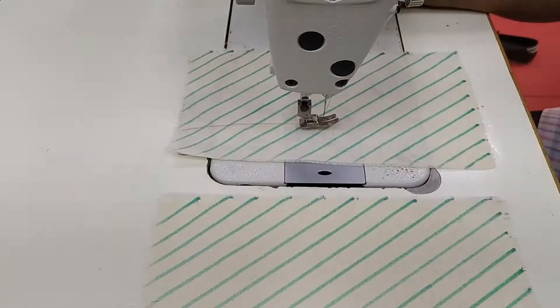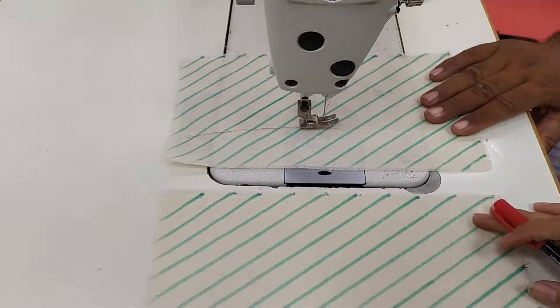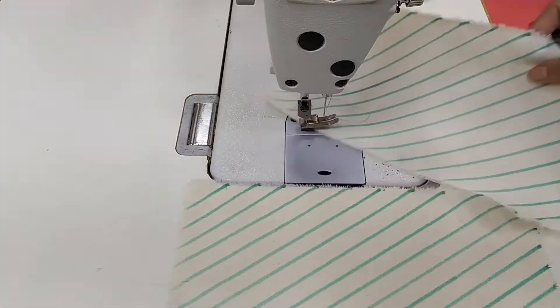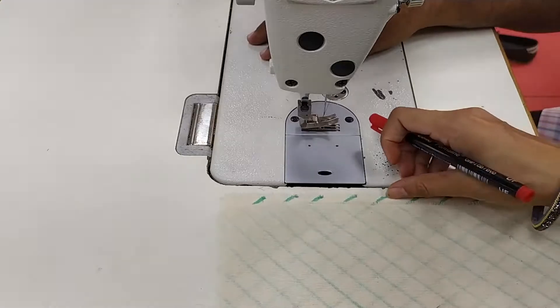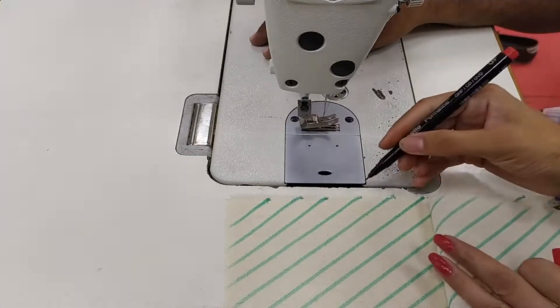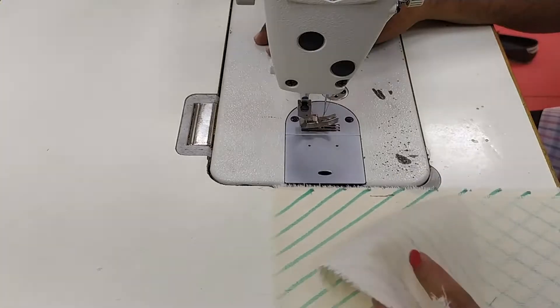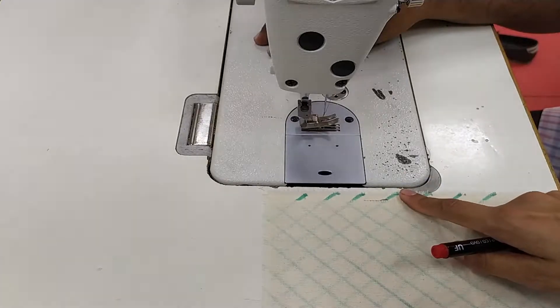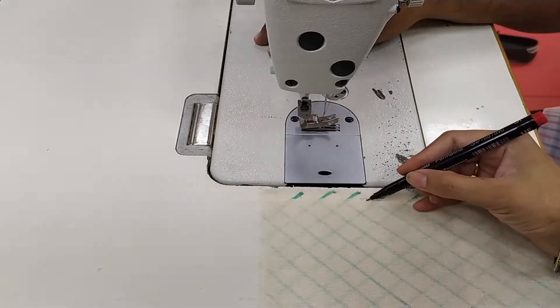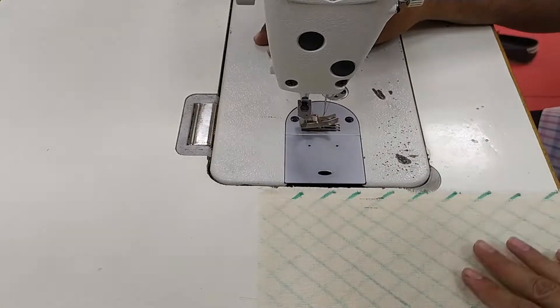The next seam class is lapped seam. In lapped seam, the seam allowances are overlapping each other. We have taken two plies and first, similar to superimpose seam, you arrange both plies. But from the first layer you need to leave approximately one-fourth of your seam allowance, and keep the other piece after leaving one-fourth inch of fabric on the down ply. On the second layer, apply the stitch after leaving one-fourth from this edge.